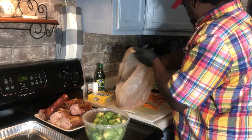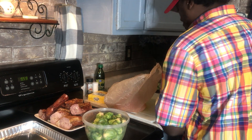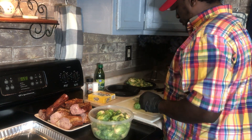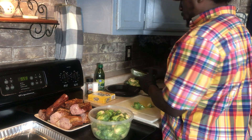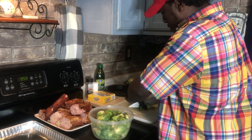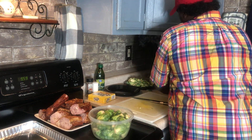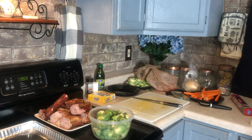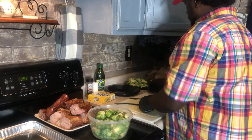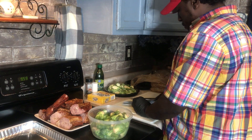We'll get these carrots into a bag. We've got our Brussels sprouts here. What I want to do is cut them like that. Also we've got some herb blend that we're going to use with our turkey necks. So I cut them in half, just like that, and put them right over there.